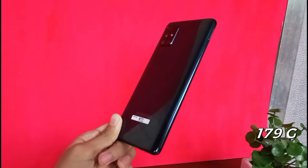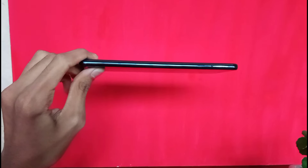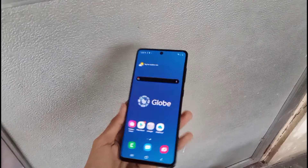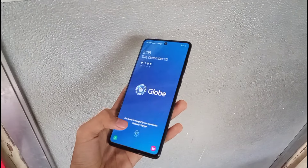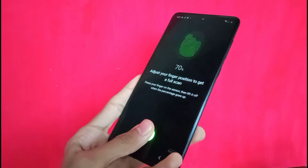It weighs in at 179 grams, and its thickness is only 7.7mm, which in my opinion is pretty thin. It has an in-display fingerprint scanner, which I was actually excited to use since I've never seen or tried one before, and I think that it's cool especially because we only used to see this in flagship phones, so I'm very optimistic that we'll see this technology on lower-end phones in the upcoming years.